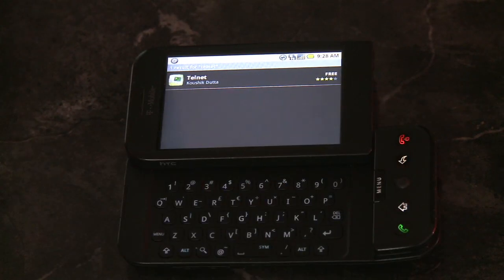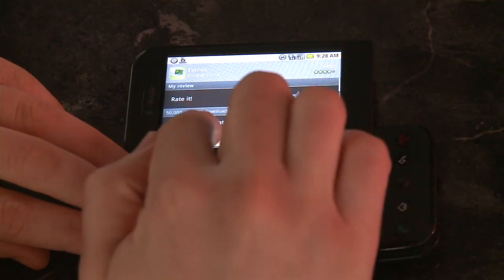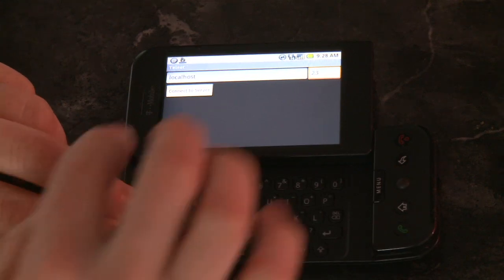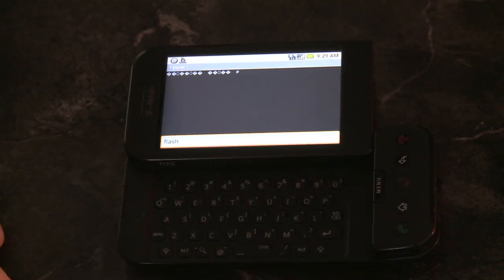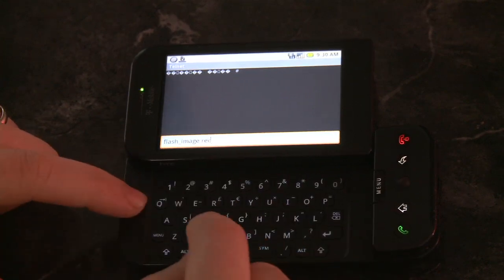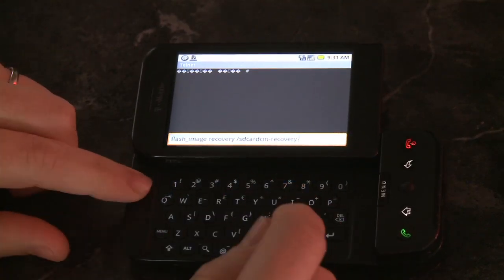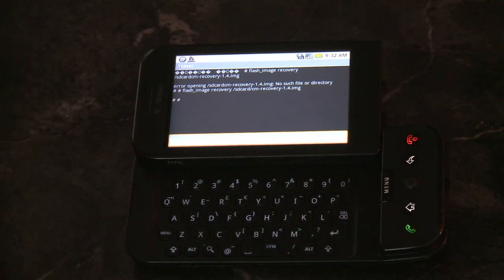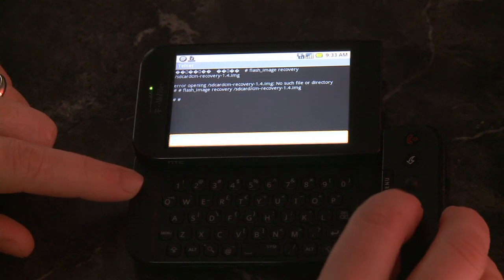After you get the telnet client downloaded and installed, go ahead and run it. Connect to the phone — it'll be localhost, should be all set up by default, on port 23. You should get a little bit of gibberish, and then you get to type in the command to flash the image recovery off the SD card. We'll post that command in the show notes — it'll be a full tutorial. If you mess up, it'll tell you. If you don't mess up, it'll just show two hashtags — success — and do absolutely nothing. But it worked.